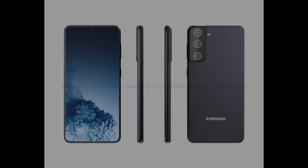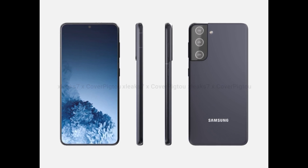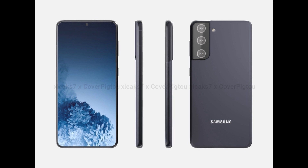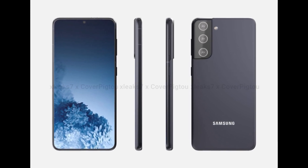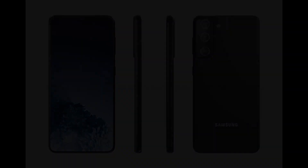Here is the first look of the Samsung Galaxy S21 device, and the dimensions are pretty much similar to the S20 lineup. These are just prototypes, so the final device might change a little bit, but mostly it's going to look like this. The design looks pretty much similar to the S20 series.